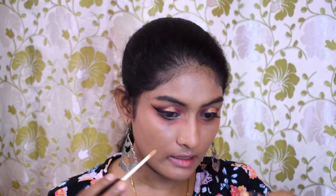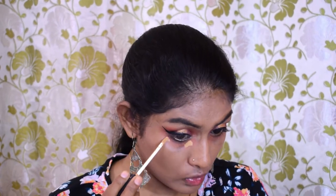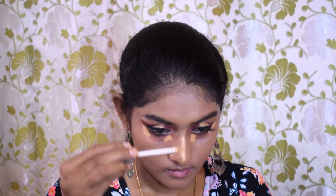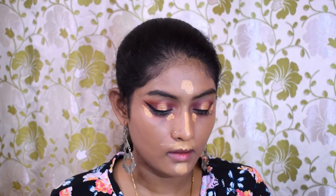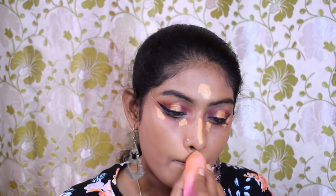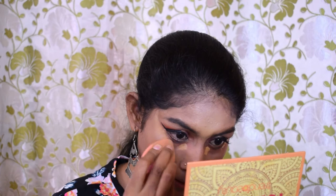Let's go for concealer. I'm going to take my Sugar Magic Wand Concealer and apply it to my usual concealer areas. I'm going to blend it with my sponge. Then I'll quickly set the concealer in place using my Blue Heaven Powder again.